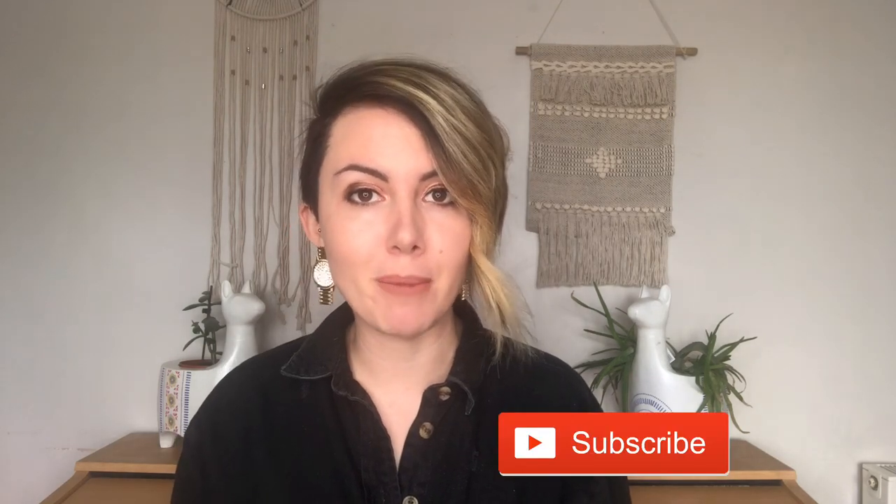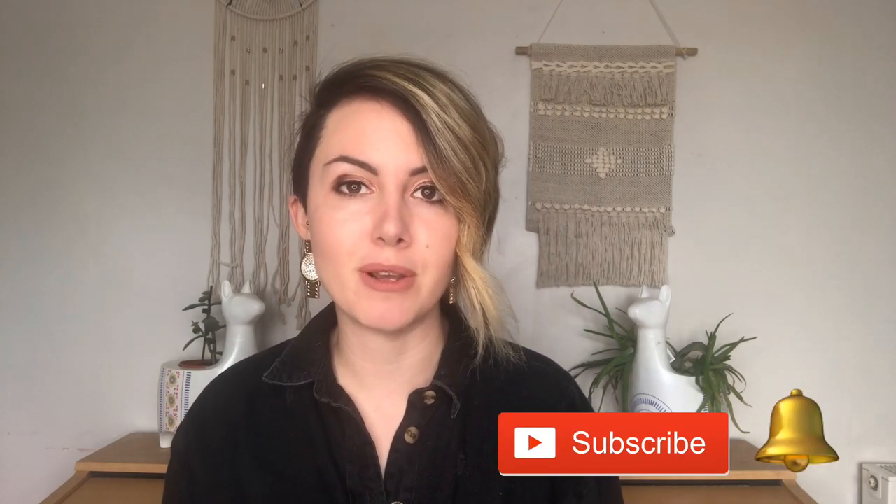If you're brand new to the channel, I upload a Law of Attraction video every Tuesday. I now go live at 6pm GMT on Thursdays, and I do Subliminal Saturday which covers subliminals, affirmations, emotional freedom technique — things that help you to reprogram your subconscious for manifestations. Make sure you click the subscribe button and hit the bell to get regular updates when I upload.